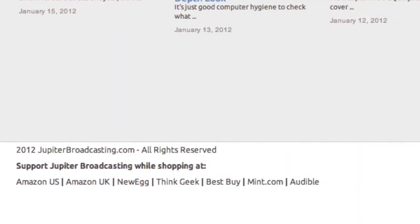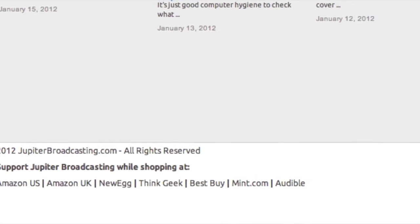One last shameless plug: if you'd like to buy either this board — which will do 720p playback — or the board that will do 1080p playback, I have links to both in the show notes. We do get a percentage of your purchase, which helps the network. Also, before you shop at Amazon UK or US, Newegg, Best Buy, ThinkGeek, Audible, or if you want a Mint.com account, scroll to the very bottom of jupiterbroadcasting.com — we've got affiliate links. Click those before you shop and we'll get credit for your entire shopping session, done anonymously. Thanks to everybody who does that, and I'll see you right back here next Saturday.